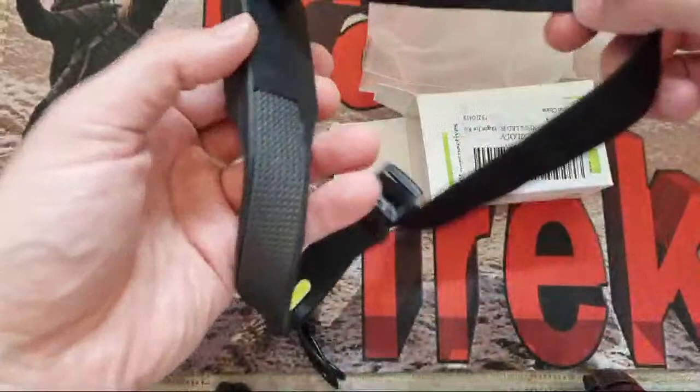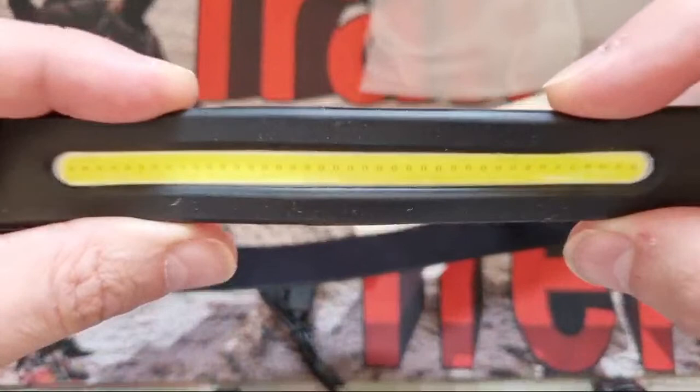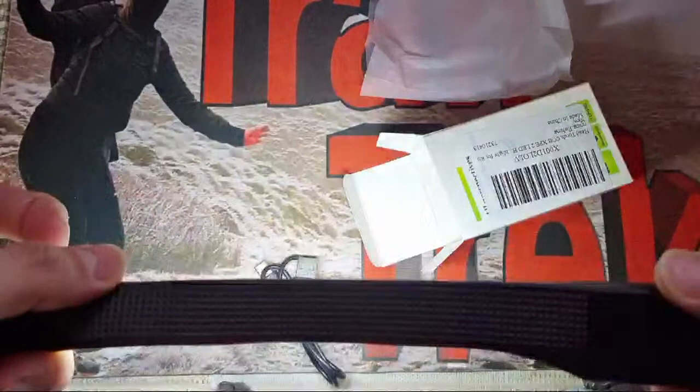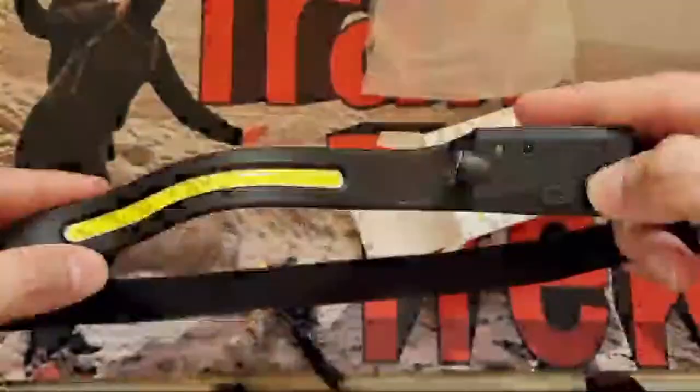I wonder if this will turn on — yeah, oh it does. There's your COB. Pretty bright actually — I thought this was going to be a load of rubbish. It's still flexible, so it goes around the forehead, which is probably good for working on the car and things like that. The tint looks really nice on that.